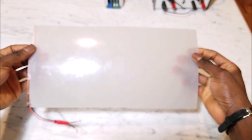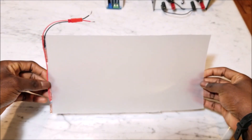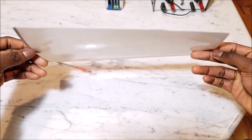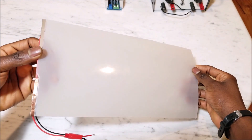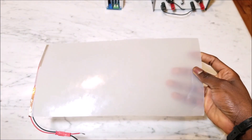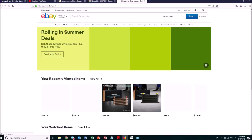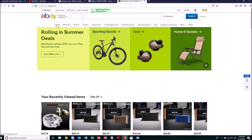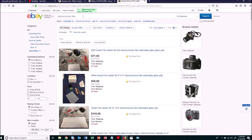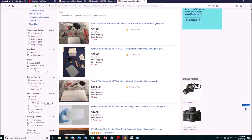The next thing you need is an electrochromic film. This is the main piece of the puzzle. An electrochromic film is basically a plastic film that can change transparency whenever you hit it with electricity — it can go from transparent to opaque and back whenever you apply the right voltage and current. To get this film, just go to eBay and search for electrochromic film and you'll see several options, most shipped from China.